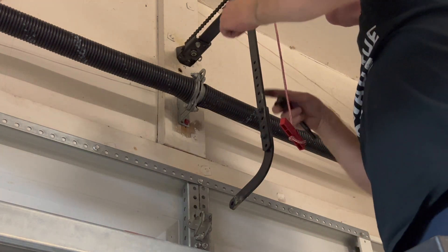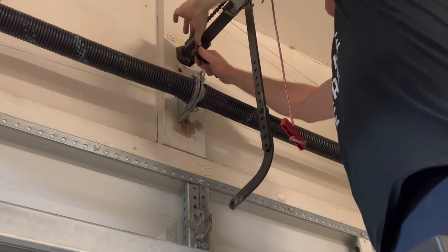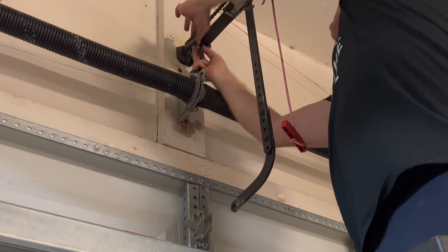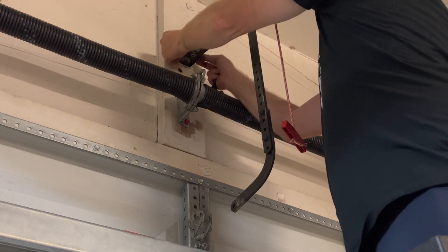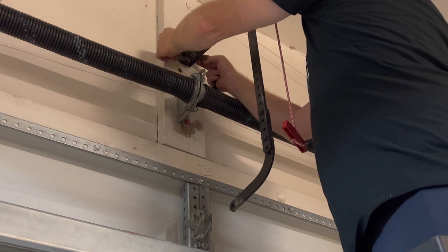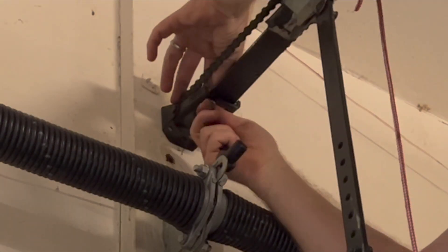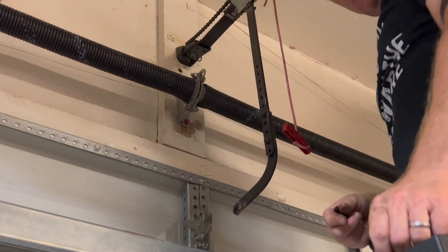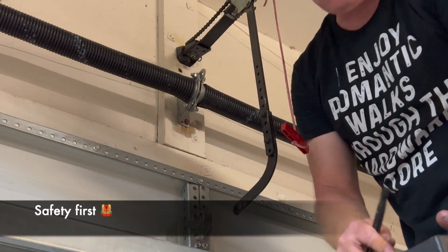My hope is we can reuse this wall bracket on the new opener — it's the same brand, Chamberlain. I see there's a pin connection. One thing I forgot to do is unplug the old one, even though it doesn't operate, just in case it does operate. Go ahead and unplug that.